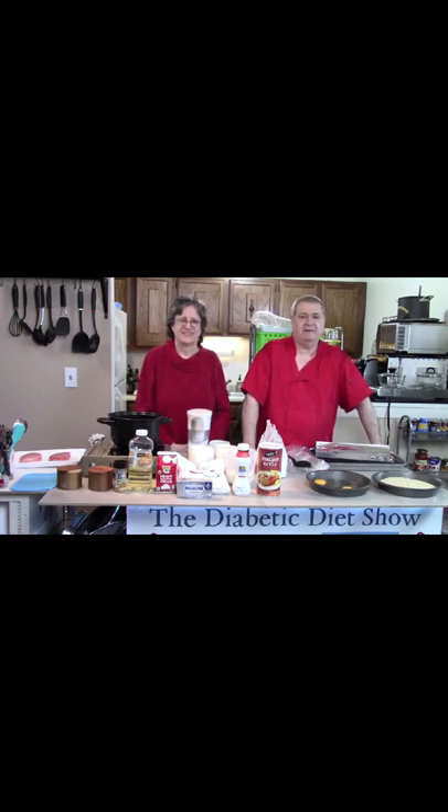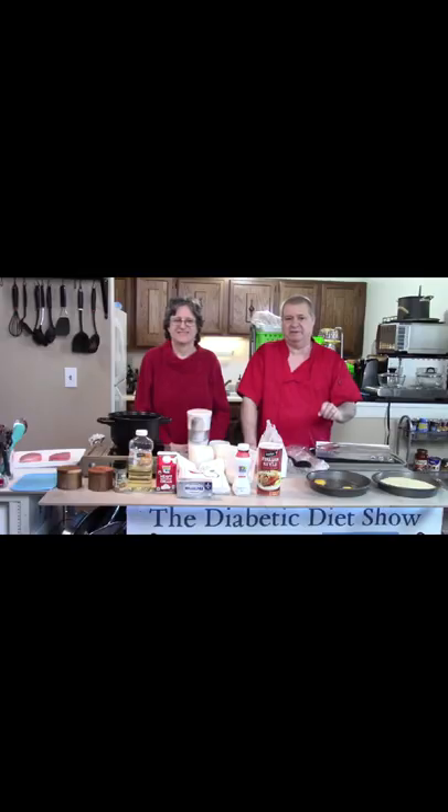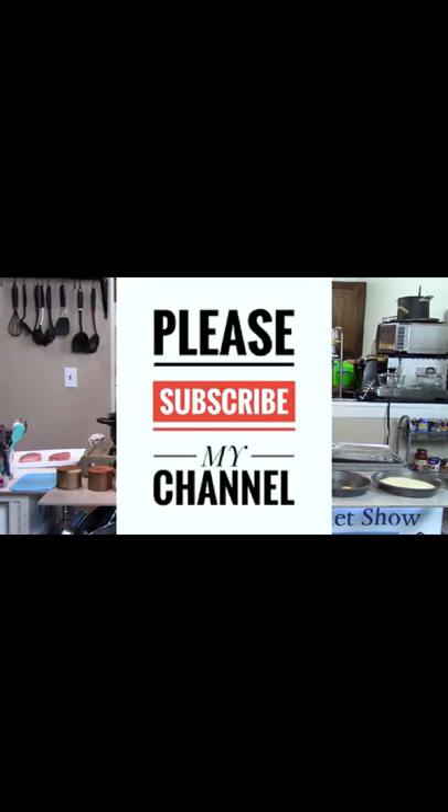On today's show, Barb and I are going to make a southern-style mashed potatoes. Delicious. And the instant mashed potatoes, we're going to make them with milk and cream and cheese. Let's start out with the mashed potatoes.